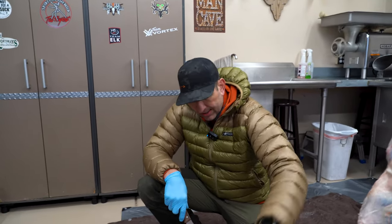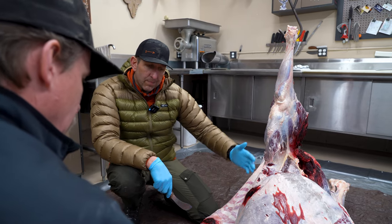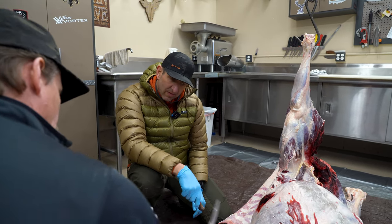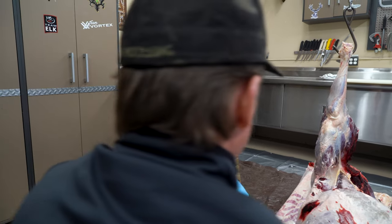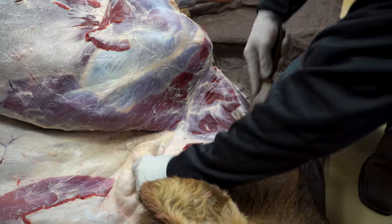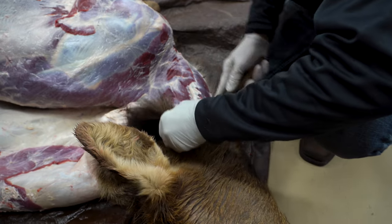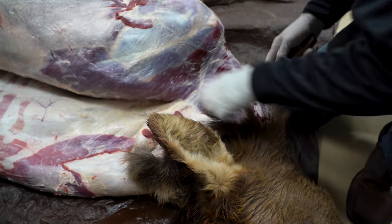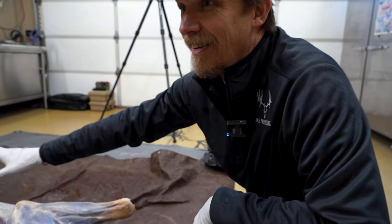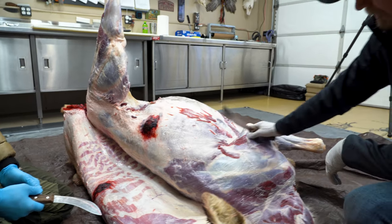When working on an animal on its side in the field, go just past the backbone by a couple of inches, so when you roll the animal over you know you've gotten all the meat. Jared goes right up to the back of the head for neck meat. Notice how there's no hair on the carcass — rolling the hide up keeps the hair completely out of the way. That's what you'd have in the field with proper technique.